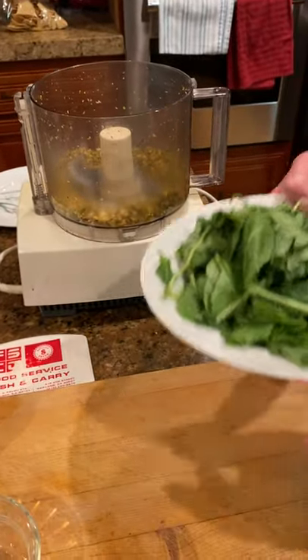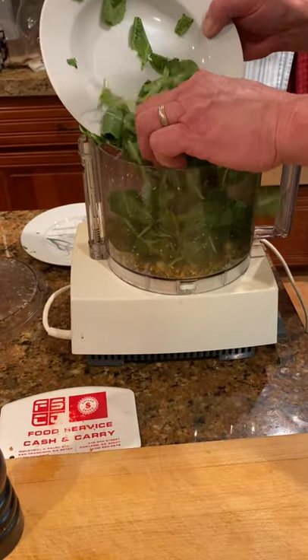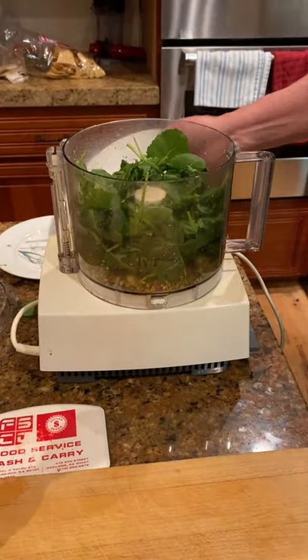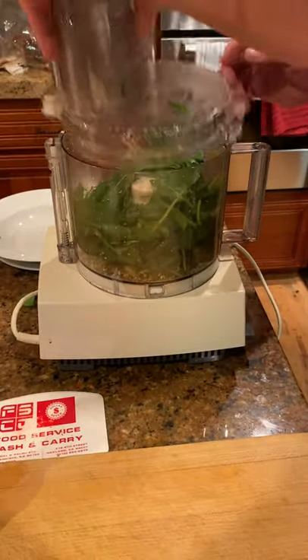Let's add in all of our kale. Kale is the substitute for what herb in general pesto? That's right — of course, that would be fresh basil. Let's get that down for a second or two.